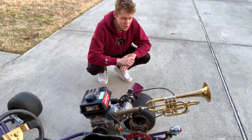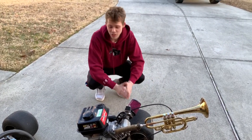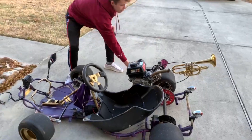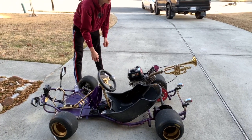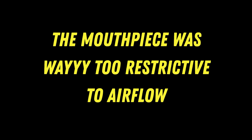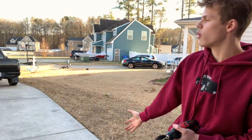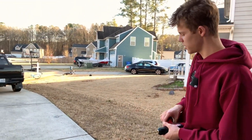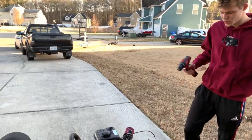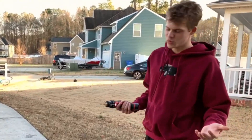Will the exhaust work with a trumpet? Will it sound better? We'll see. It choked my engine out. The hole in the mouthpiece is a little too small, so I'm slowly boring it out bigger and bigger, being cautious not to get metal flakes into my engine.